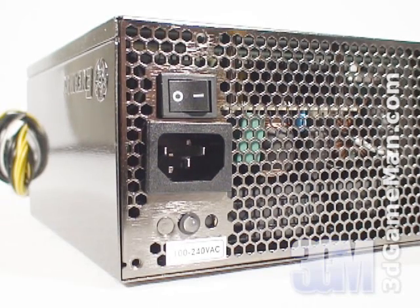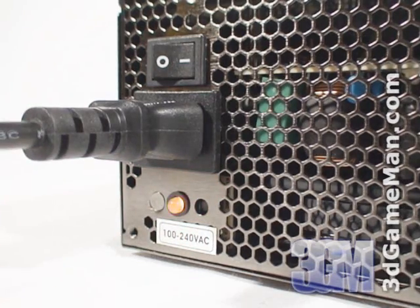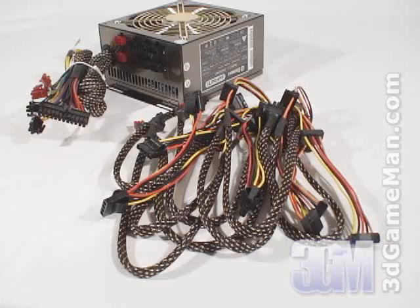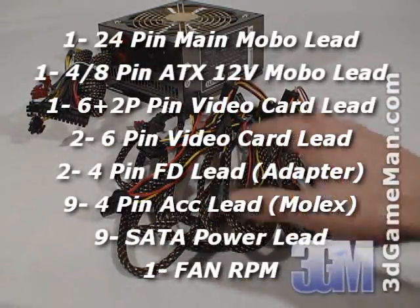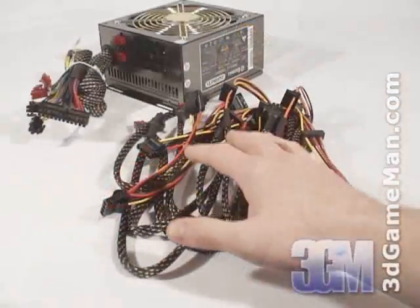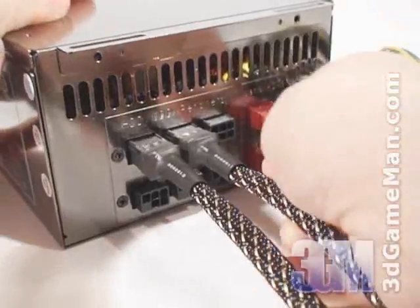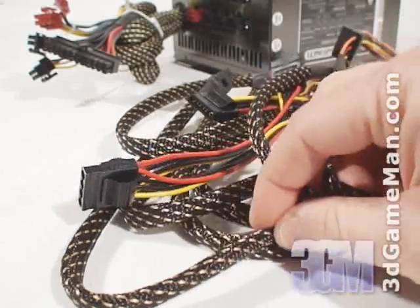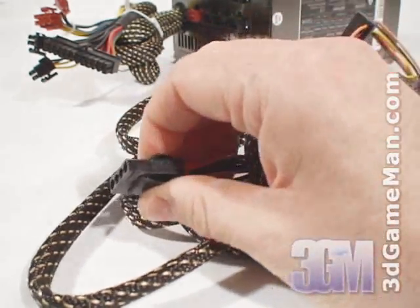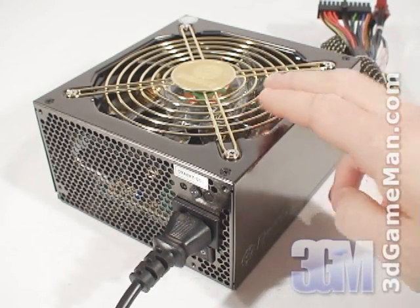Another unique feature is power guard. This feature warns you of potential failure via an LED and an audible alarm, and will shut down the computer before any damage occurs. Here's the power switch and the power cable connection. This power supply has lots of leads. Most of these leads are modular but a few are hard-wired and can't be removed. The modular leads are easily attached or removed, which is very convenient because you only need to use the leads necessary for your particular setup. All the leads are sleeved, which reduces cable mess inside the case and improves airflow. Additionally, the 4-pin Molex leads have easy-grip connectors which make connecting and disconnecting hardware simple. Finally, have a listen to the 135 millimeter fan.